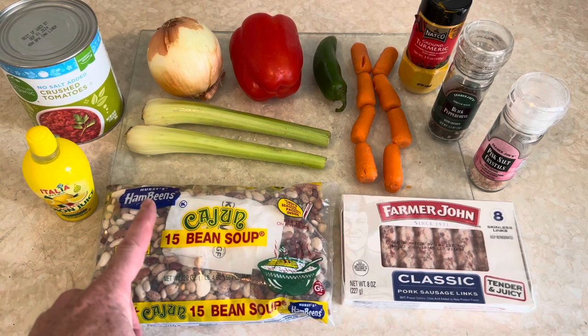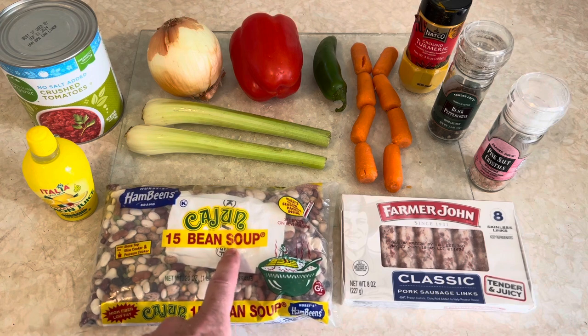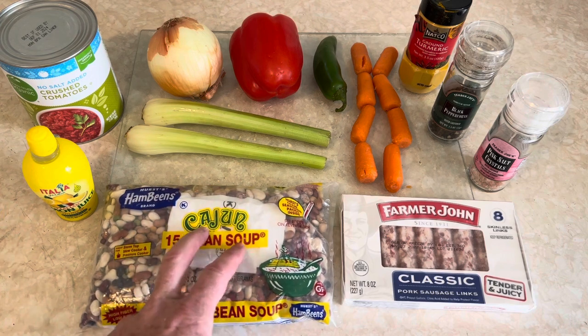Here's how to make cheap soup in a crock pot. Ham beans are $3.49 at the grocery store. I got the Cajun version, which is not too spicy. It tastes real good, so I like the seasoning on that one.